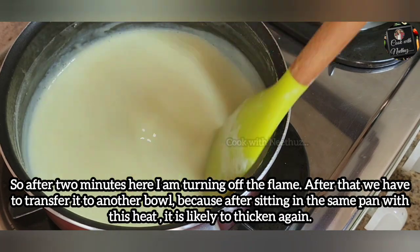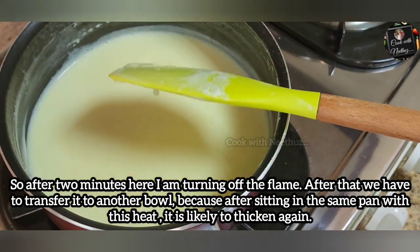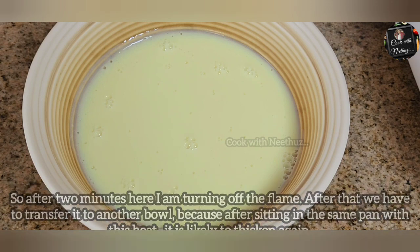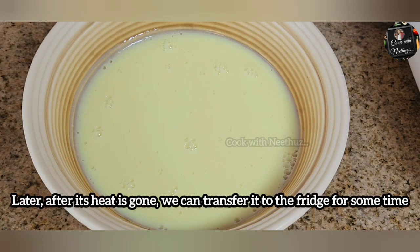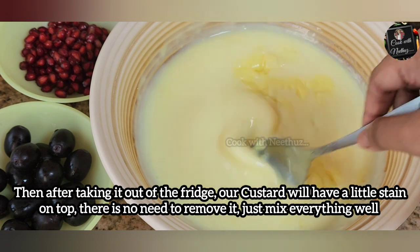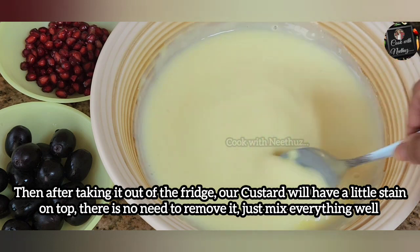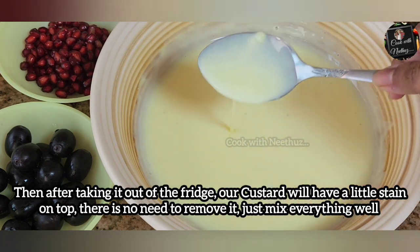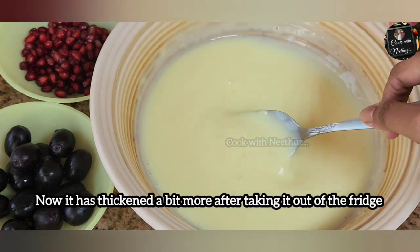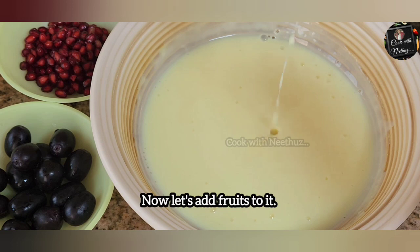I am going to put the flame in the oven and put the saucepan in the oven, because the heat will come in the oven. We will keep it in the fridge. I will keep it in the refrigerator.